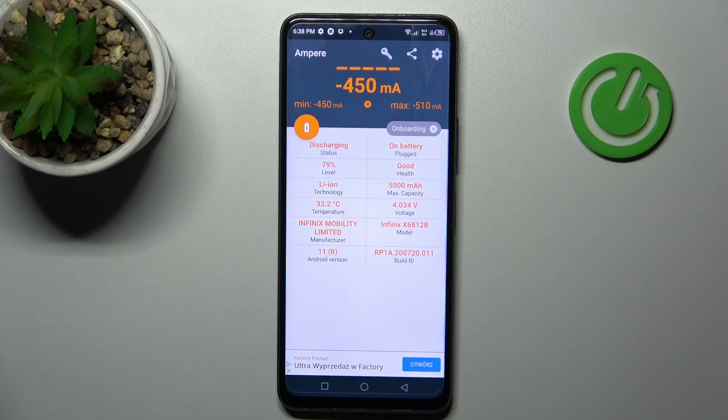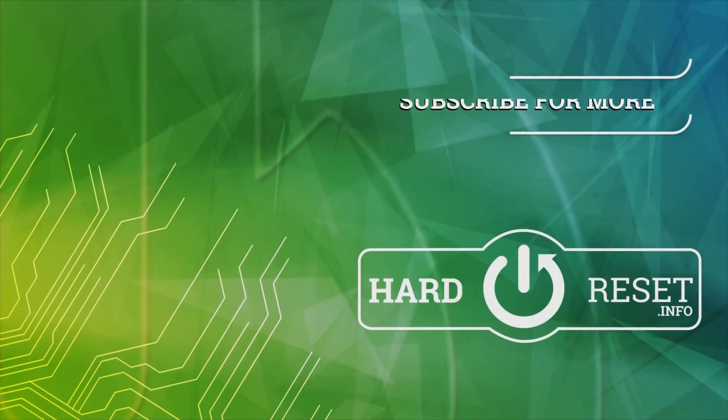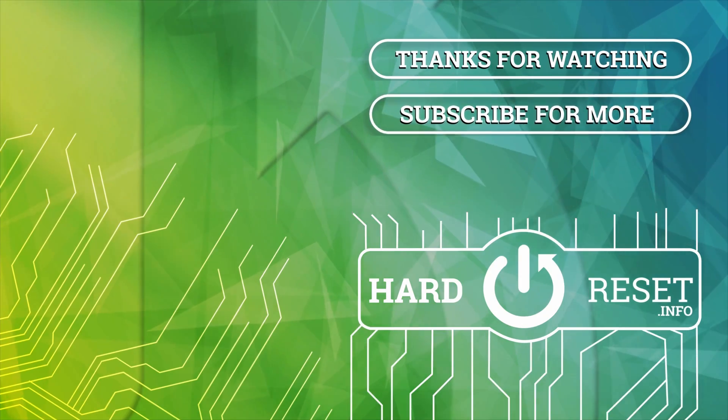And that's it. Thank you for watching — leave a thumbs up and subscribe to our channel. Thank you.